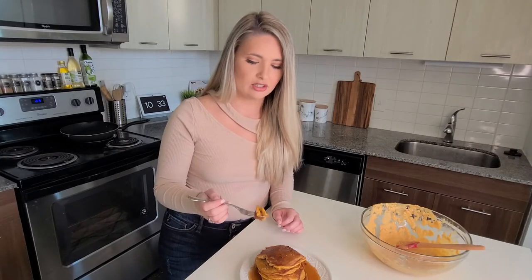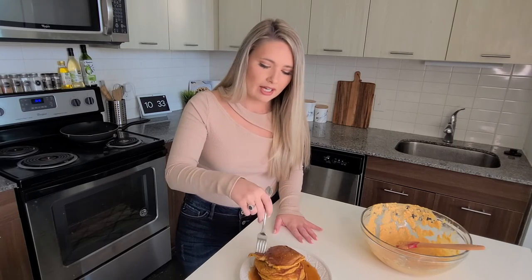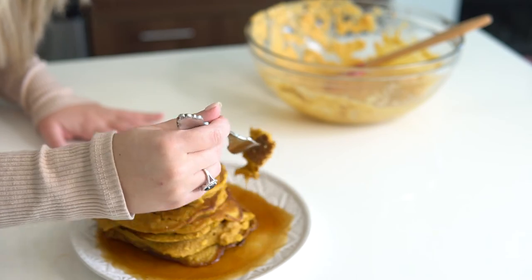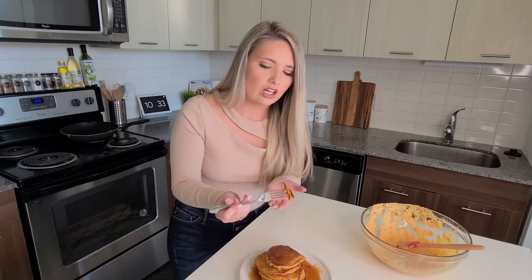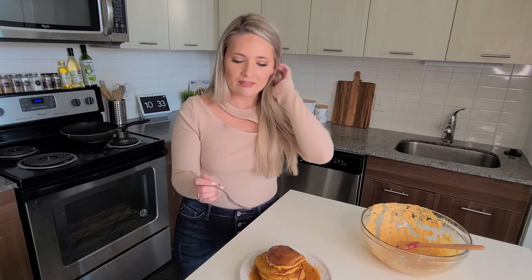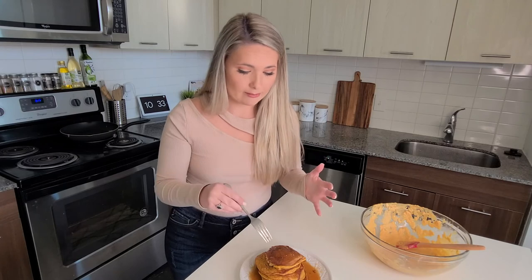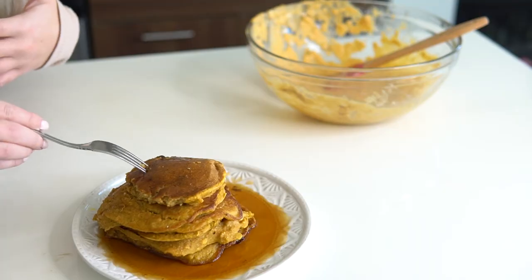Oh my gosh — look. So moist! And I can confirm: so moist. These are moist and I can taste the pumpkin in them, so it gives it that nice holiday taste, but at the same time still so moist and fluffy. Guys, can you believe that these are gluten-free? These pancakes are not made with any flour — just the rolled oats we made ourselves. Oh my gosh, it's so good!